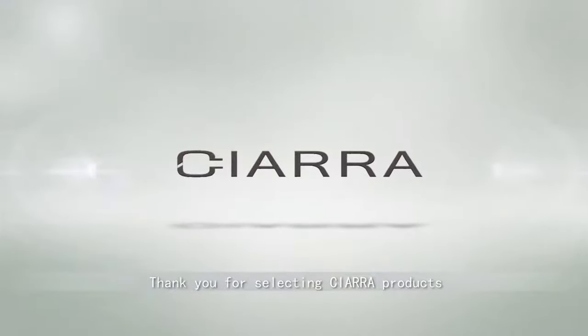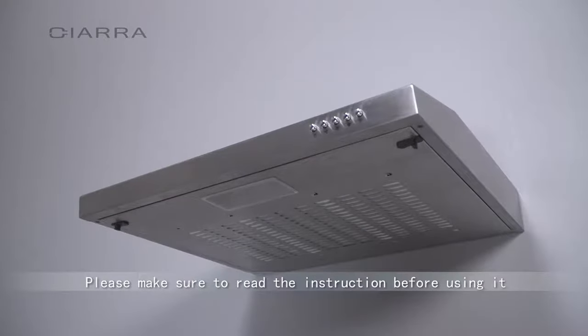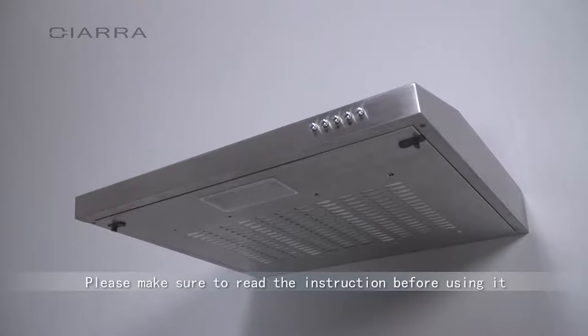Thank you for selecting Ciara products. We will be pleased to serve you. Please make sure to read the instruction before using it.